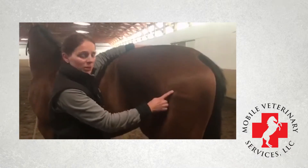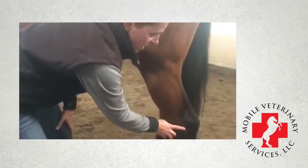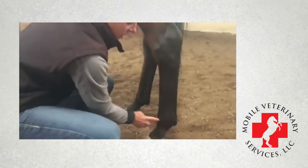Starting off, we have the hip. So we work our way down the leg, you have the stifle. Further on down the leg is the hock — and this whole region is the hock, so bear that in mind. You work your way further down the leg, you have the fetlock.